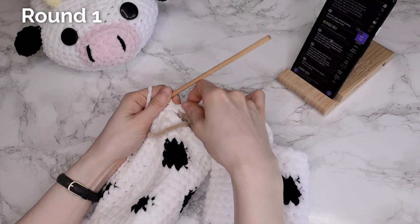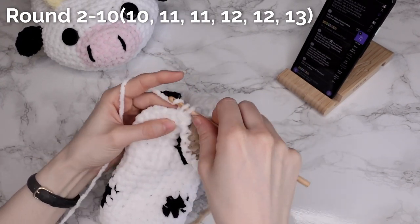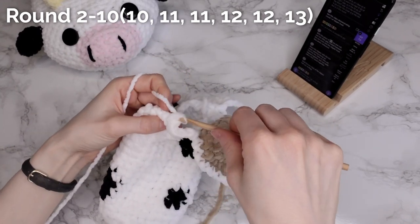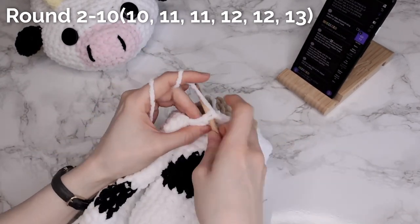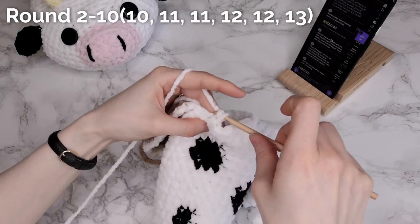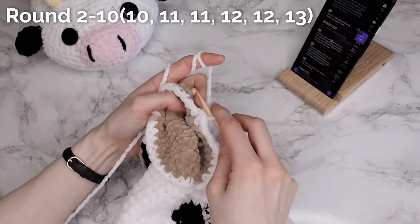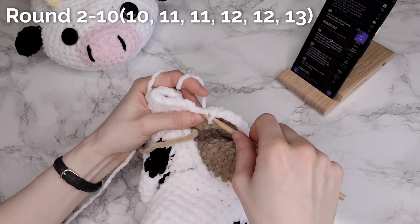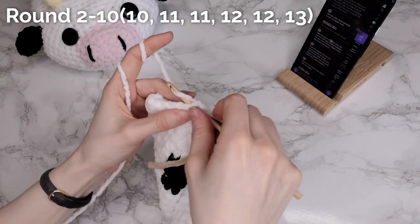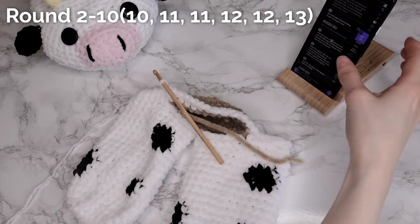This is basically the first round done. For my second round I'm going to chain one, make a single crochet in the same stitch and in every stitch all around. We're going to repeat this round of making a single crochet in each stitch for a certain number of rounds — depending on your size it's going to be a different number. For me I'm making a small size so I'm only going to make 10 rounds. Keep carrying on working one single crochet in each stitch around, finishing the round with a slip stitch into the beginning stitch and starting it with a chain one working into the same stitch.